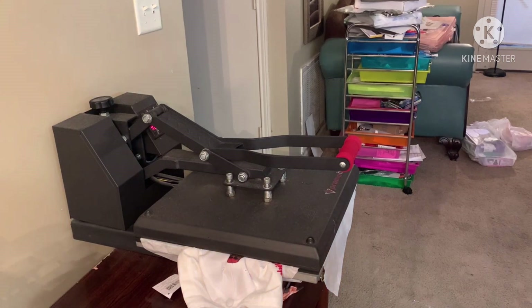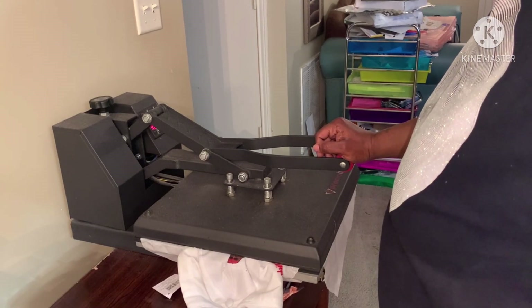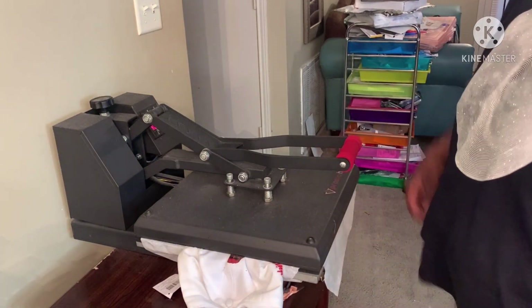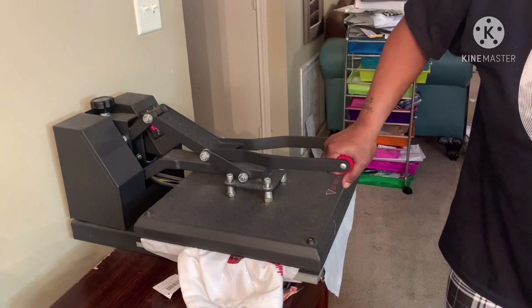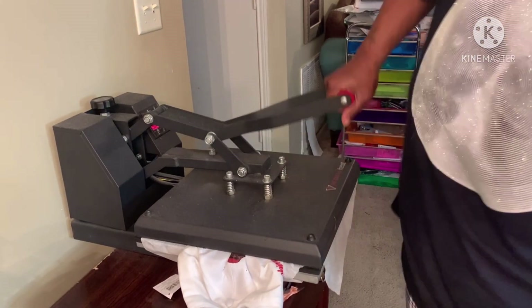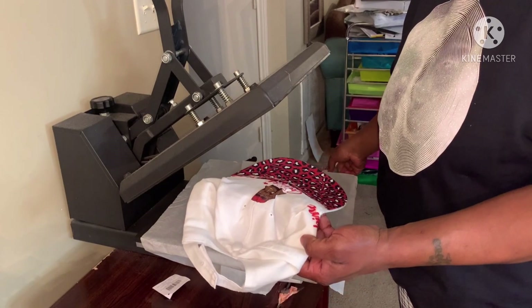Honestly speaking, I'm using her paper, that's why I didn't put it down — but I should have put something down just in case it bleeds. I bought another head and before I mess that head up I wanted to practice with this one.